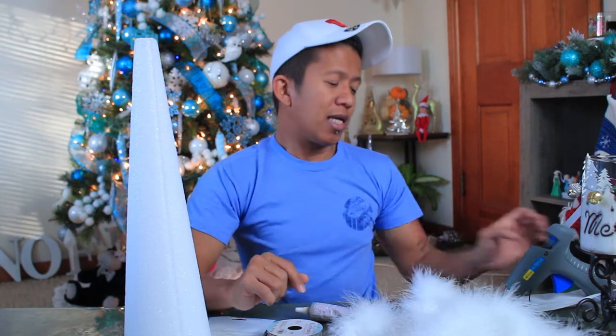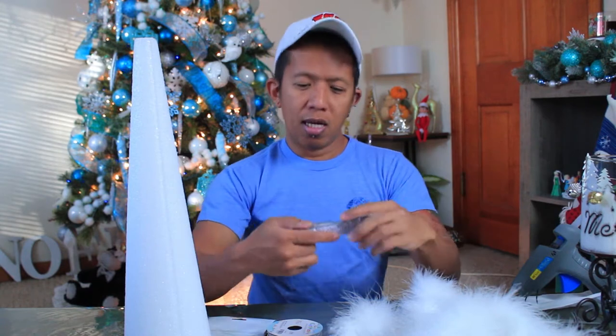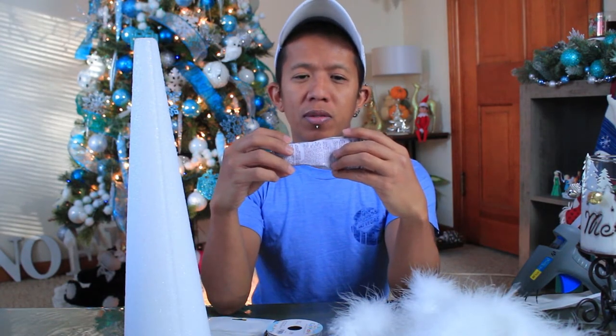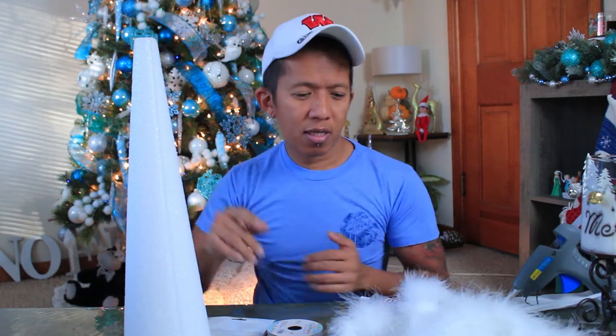And then a silver cord — you can get them in any craft store. You will also be needing a glue gun, but if you don't have a glue gun you can use a craft glue like E6000, or you can use a safety pin. So that's all the materials we need to make this tabletop tree. You see this beautiful tree on my back — if you haven't seen the video on how I put this up and decorated it, I'll put the link up here and you can watch it later.